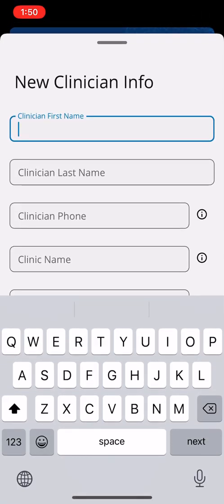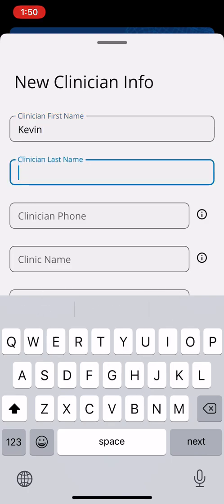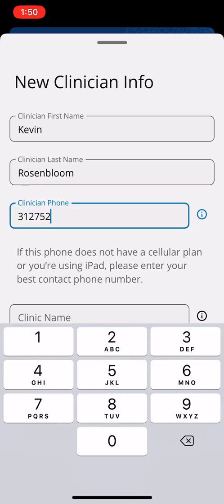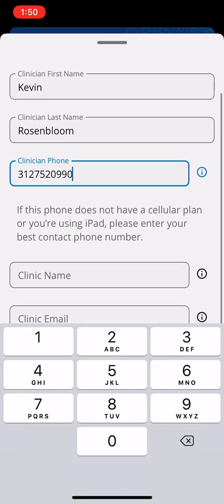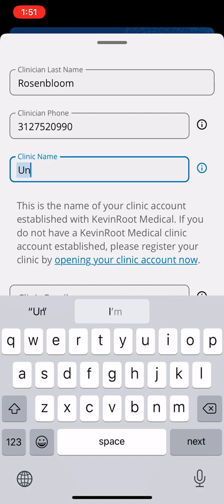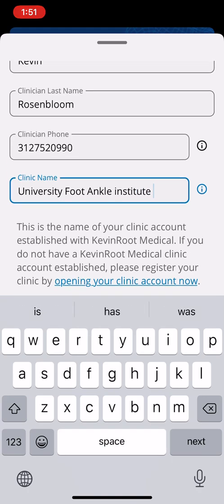Let me go ahead and add the clinician. I'm going to put myself as the clinician — my last name, my phone number. If you're using the iPad, go ahead and put your business phone number in the clinic name. Right now I'm at University Foot and Ankle Institute, in Santa Monica, where I see patients part-time.